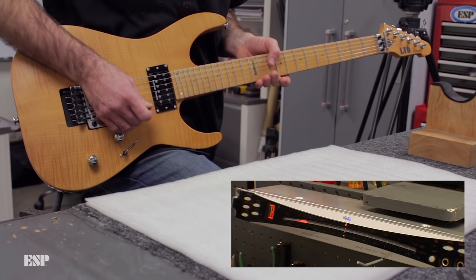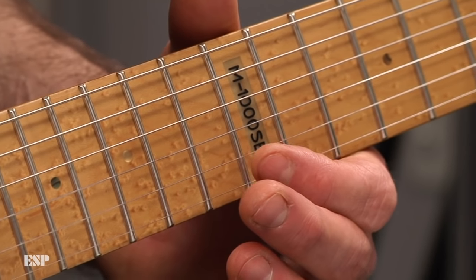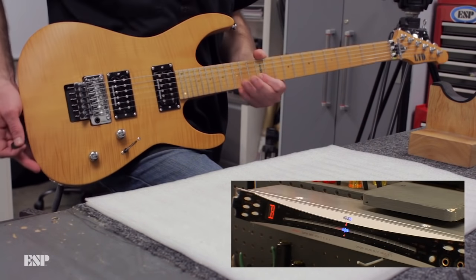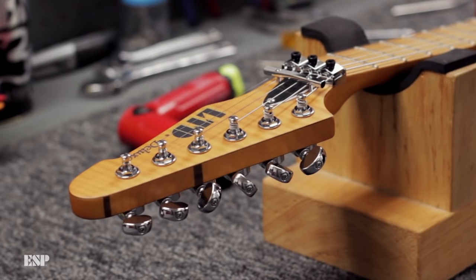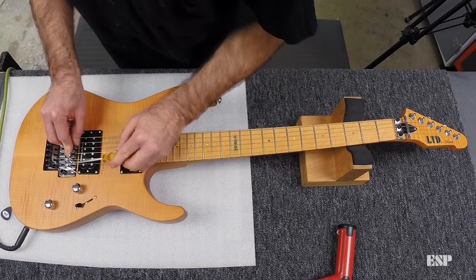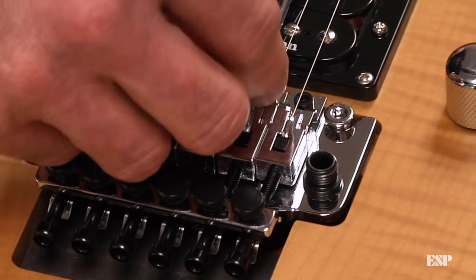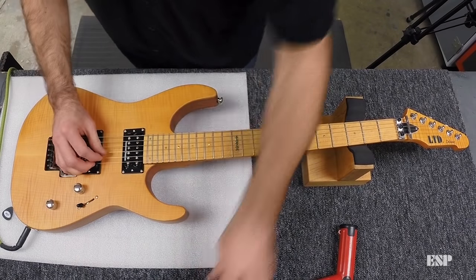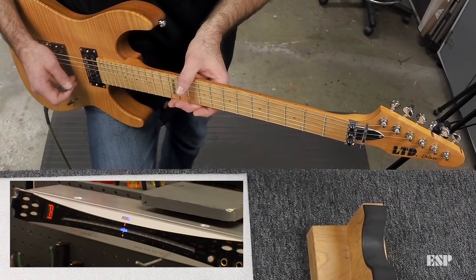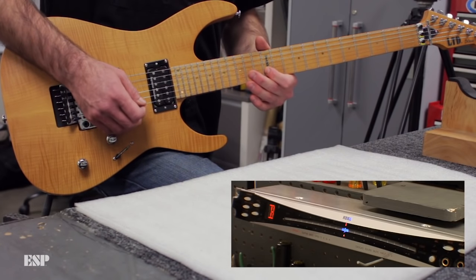Let's move on to the next string, which is the B string. We'll check open and make sure we're in tune. Comparing open to fretted — it's a hair flat, just a hair. So just like we did on the E string, we'll detune it, take our 2.5mm wrench, loosen the saddle hold-down screw, hold the small flat head screwdriver there, and position the saddle forward just a half a millimeter. Tighten it back down, tune it back up. Open note, then fretted note — we're good.